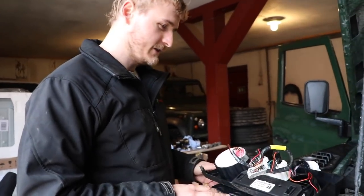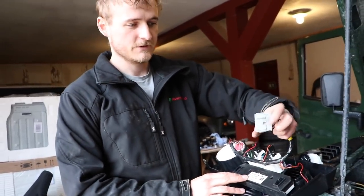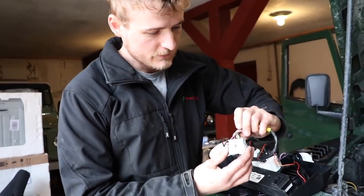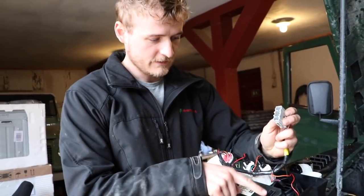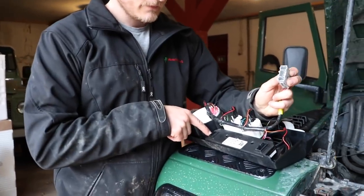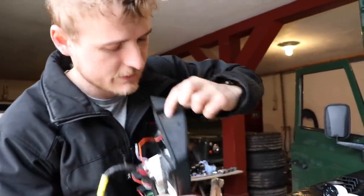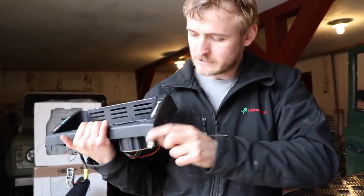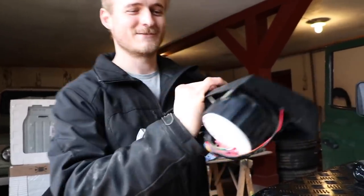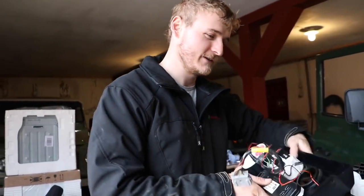If you've got a fairly standard dash, there are only about three connectors to disconnect before pulling the dash out. The first is a big gray one — push down and pull out. The same goes for the other two plugs. Those are the only three plugs that needed to be removed before taking out the whole dash. You've also got one screw up top and one screw on each side, though this may vary for different Defenders — some may have three other screws to remove.